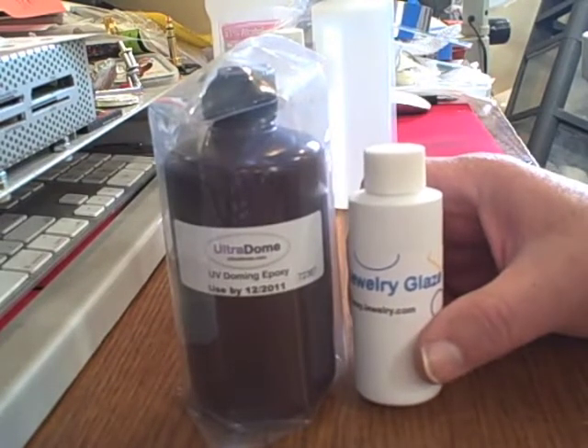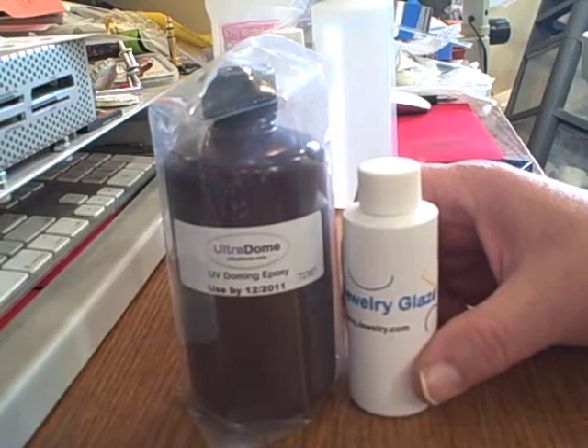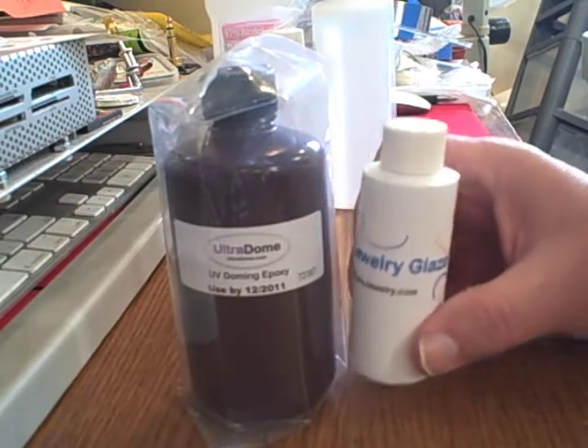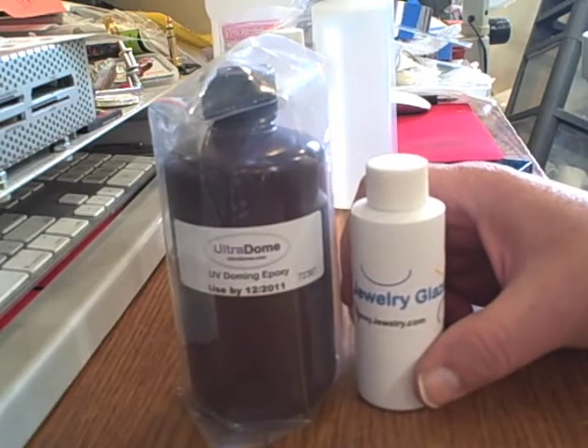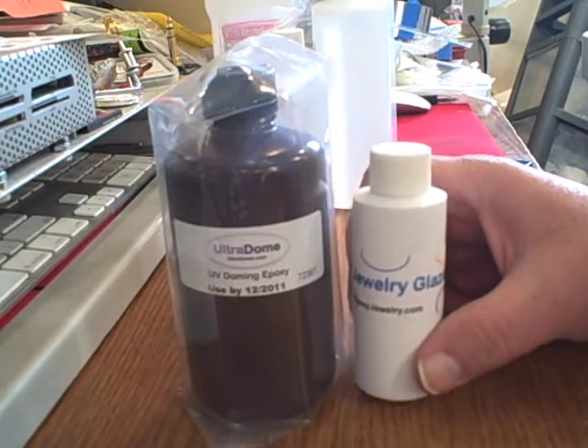It's also very quick — 20 minutes under UV light and this is ready to handle. It's a very durable product when it's done; it's scratch resistant. Nothing is scratch proof, but this is scratch resistant. It's good for UV but not for permanent outdoor use.